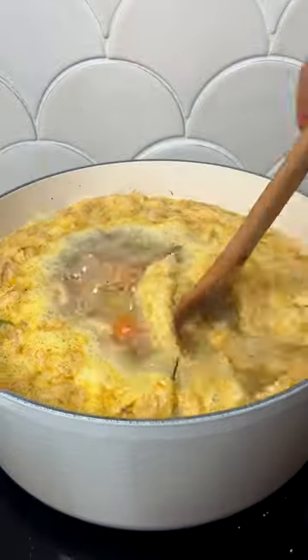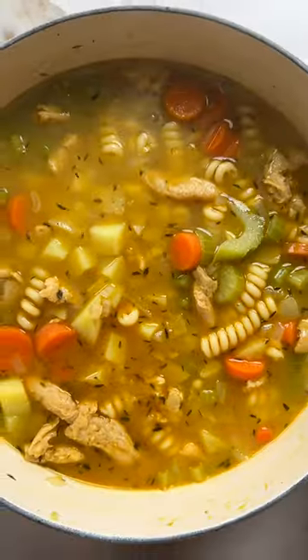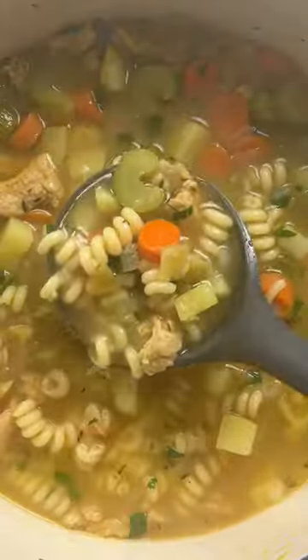Potatoes and pasta make the soup nice and hearty, and soy curls act as the perfect plant-based protein substitute. Simmer until the pasta is al dente, then serve topped with extra black pepper and a little parsley for a pop of color.